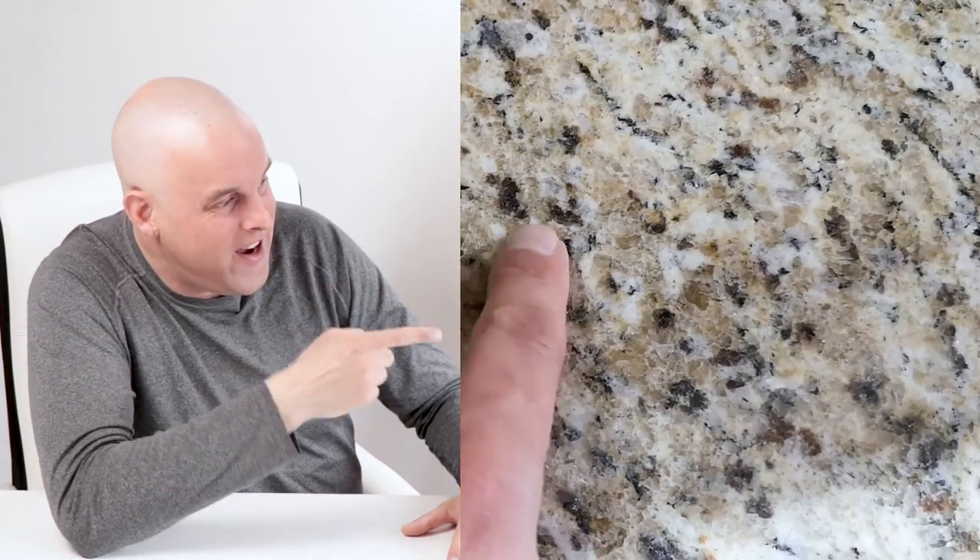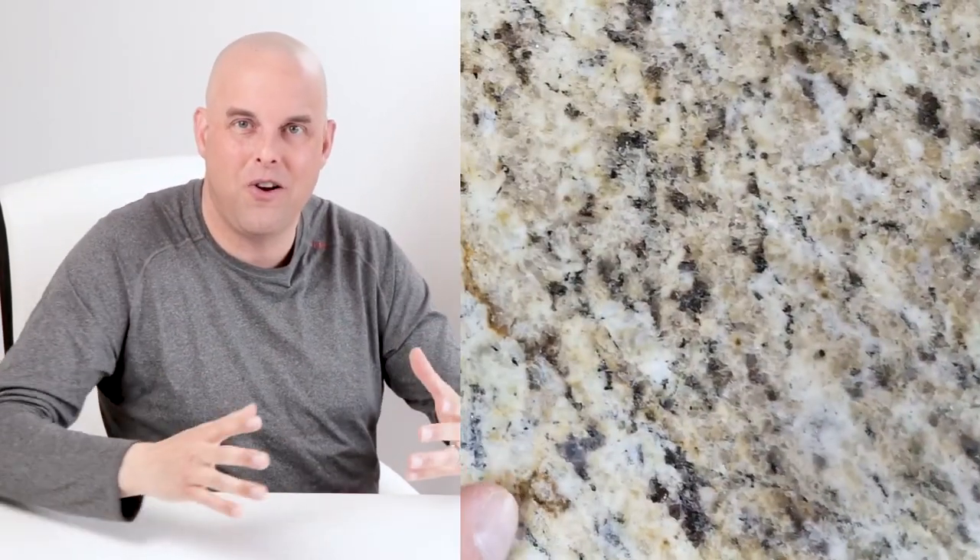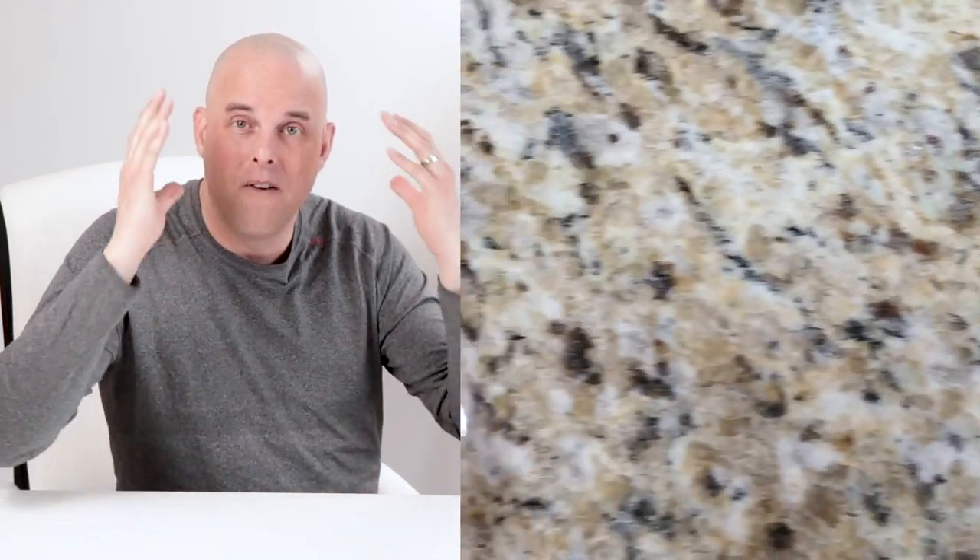For those of you who have a kitchen countertop like this one — notice the earthy tones, the browns and the yellows — this is not going to look good with Snowbound, so I wouldn't recommend using this color for your kitchen.